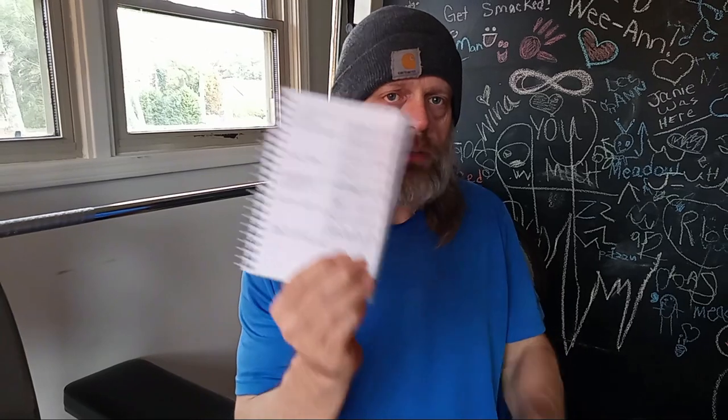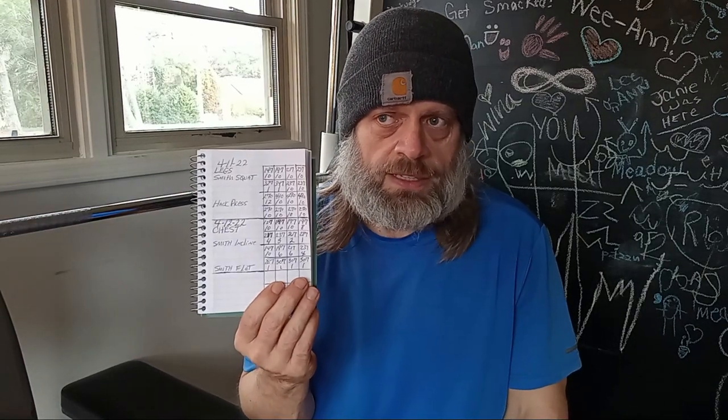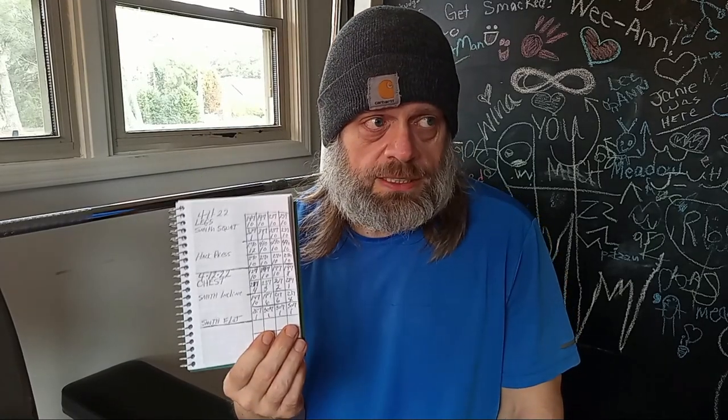The reason I went ahead and stuck with 307 pounds for just one rep was to shock my body and get it used to moving that kind of weight. Next week I'll probably go down a bit and use dumbbells as well. But today I just wanted to stick with the Smith Barbell Press and get away from the dumbbells for just a minute.